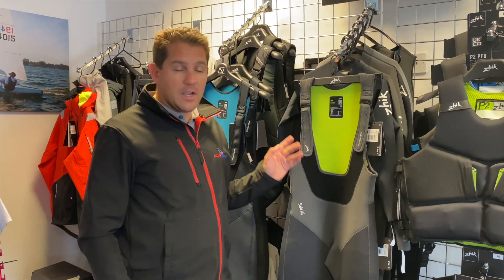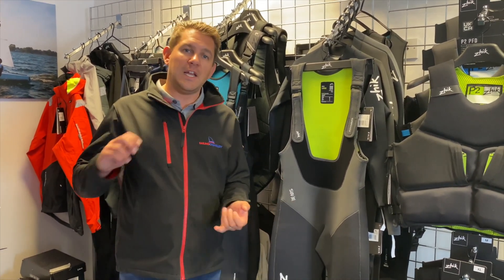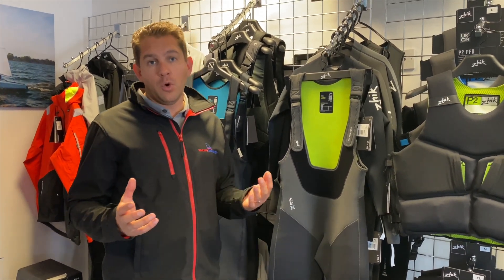Let's have a look at some features. As per the name, these are built for sailors who are hiking all the time — so maybe you're sailing an Ilka, a Solo, something like that — and always hiking. These will give you additional protection on top of what a normal wetsuit will give you.